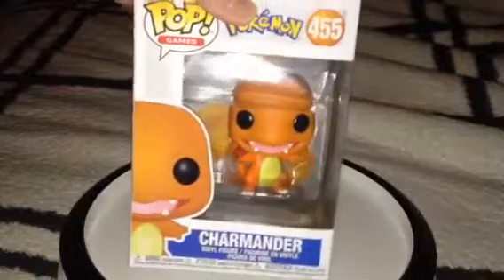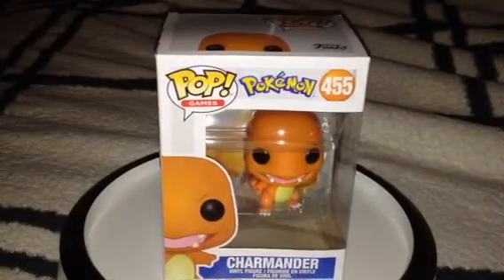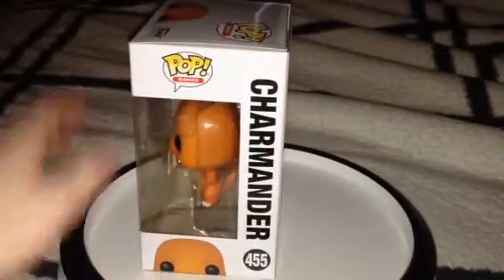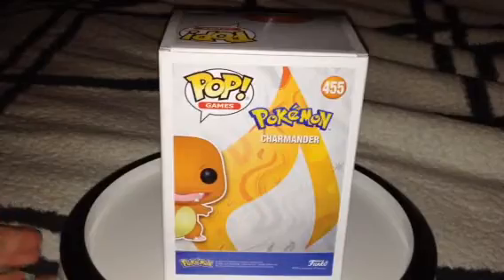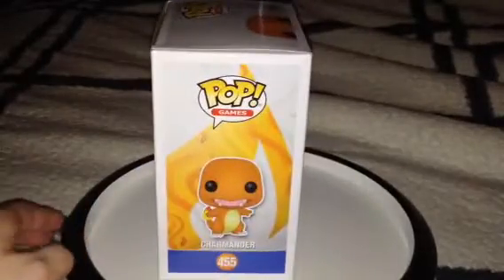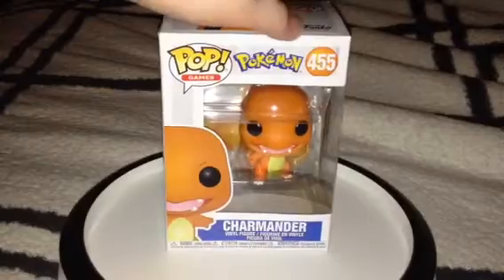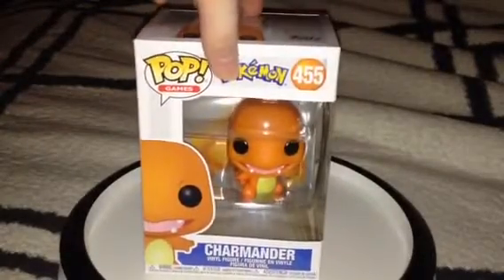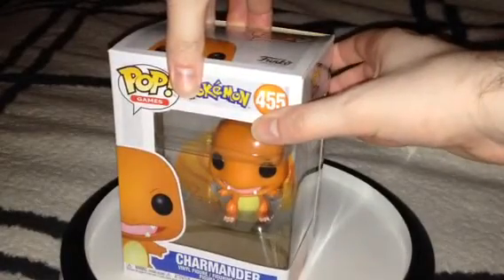See? There he is. Very cute. There's the front, side, back, the other side. Anyways, let's open this one up and see what the details are on this one.